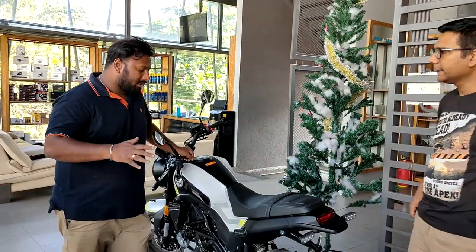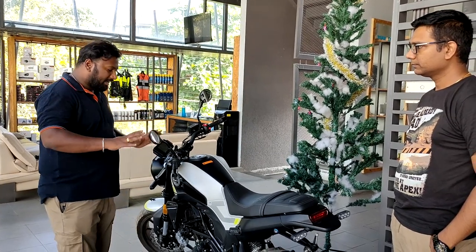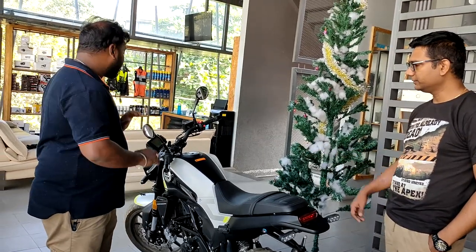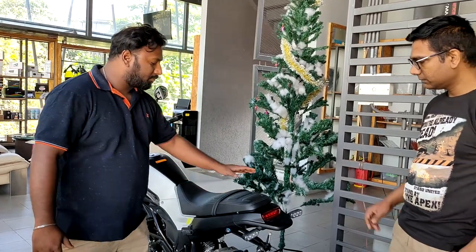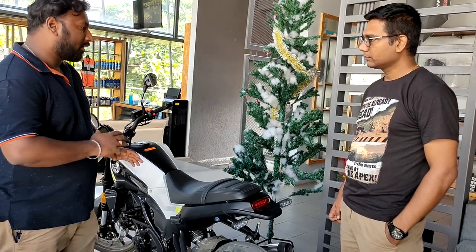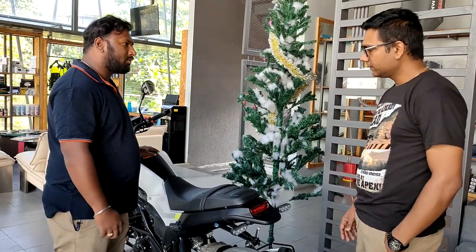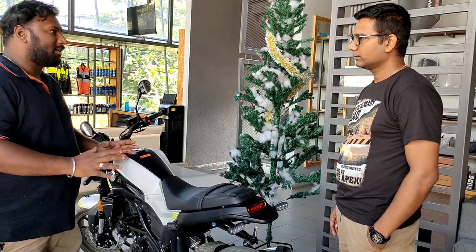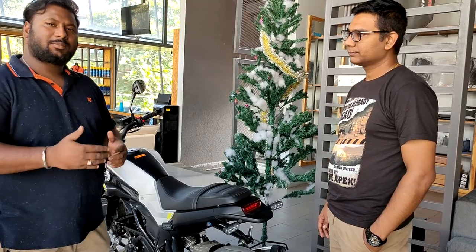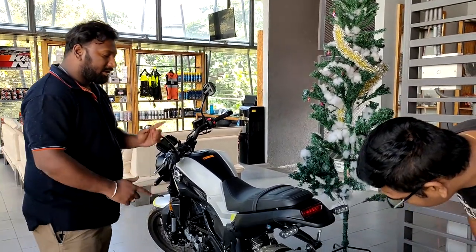Rohit explains that the Leoncino comes in two variants: 500cc and 250cc. Highlights of the 250 include laser-cut lines on the front and standard mirrors, which are similar to the 500cc model. The seating gives it a scrambler look — not very comfortable for a pillion but fine for short city rides. He also recommends using high-octane fuel for the first 2,000 km as per manufacturer recommendation.